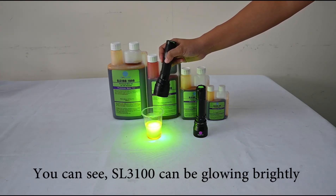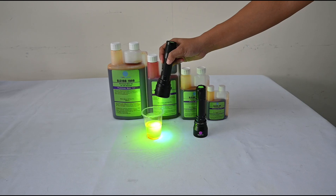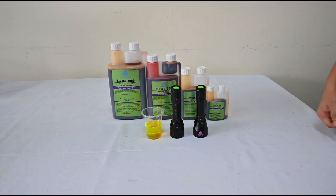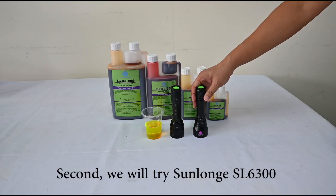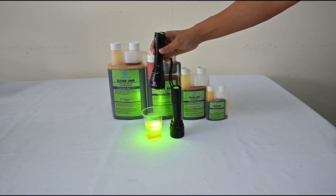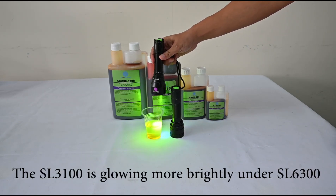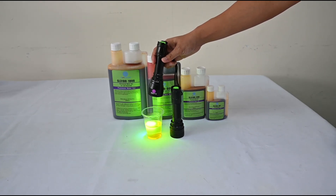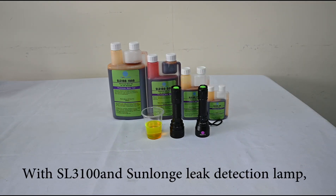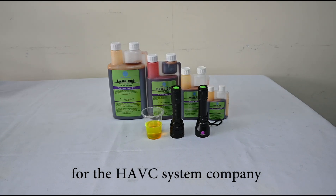You can see the SL3100 glows brightly, and it glows even more brightly under the SL6300 lamp. With the SL3100 and Sanlong UV leak detector lamp, we can offer a more reliable leak detection solution for HVAC systems.